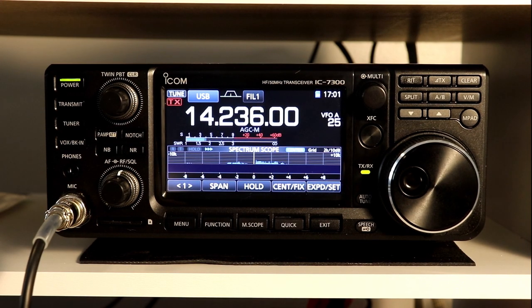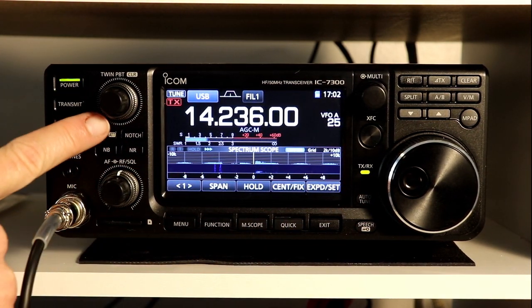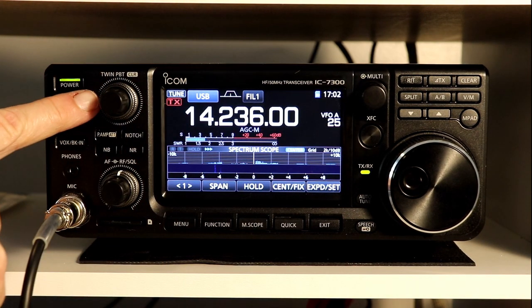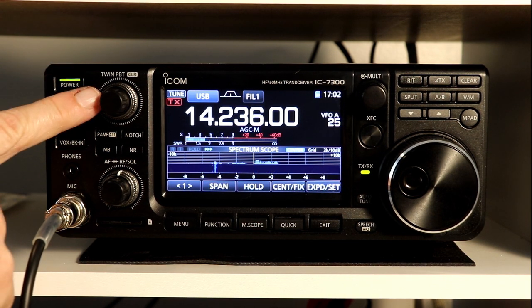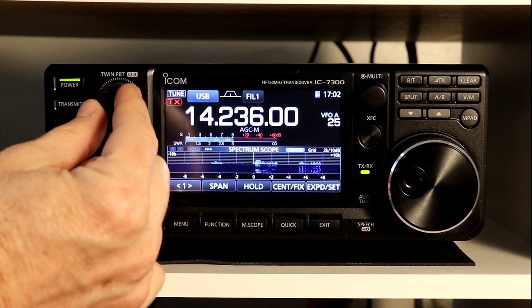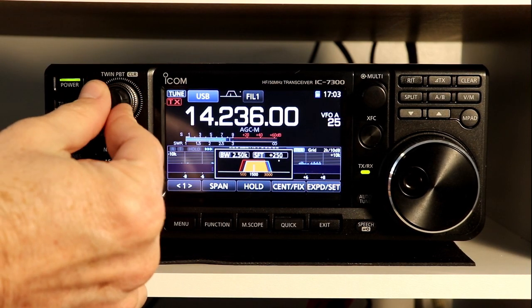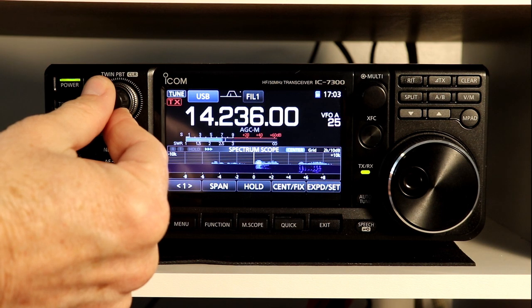We're going to give this a try. Unfortunately, band conditions right now are really bad on all the bands, so I'm going to try to find some signals to go through the twin passband tuning. With the twin passband tuning, you've got the center knob and then the outer knob, and each of them move a different portion of the filter. If I move the knob, it shows you on the display that I'm shifting, and you can hear how that's changing when we have a signal.